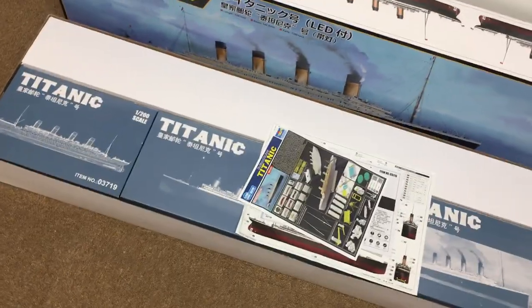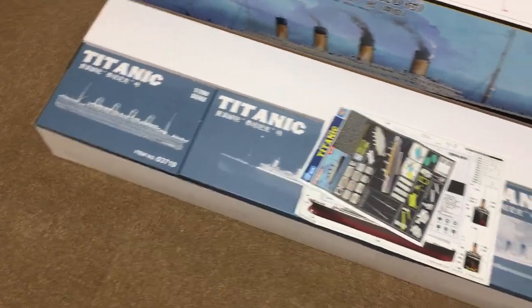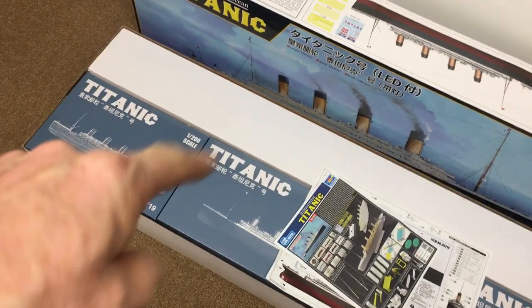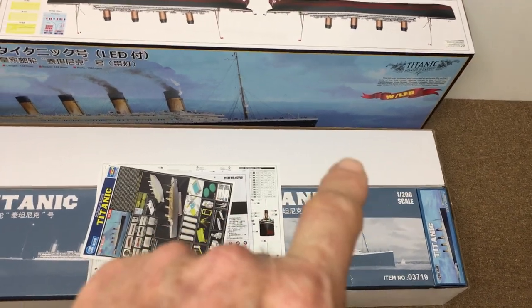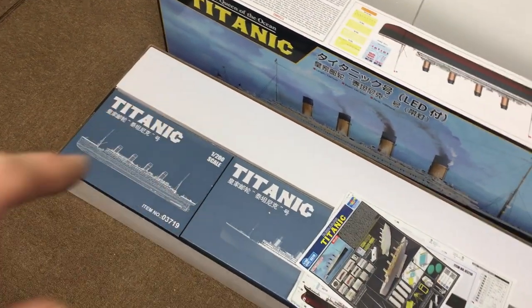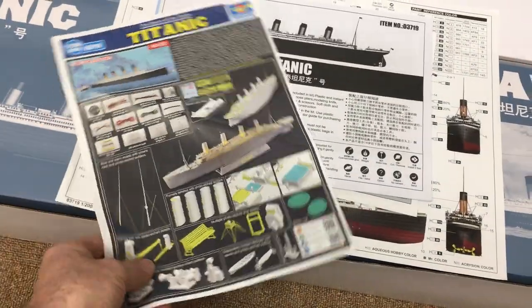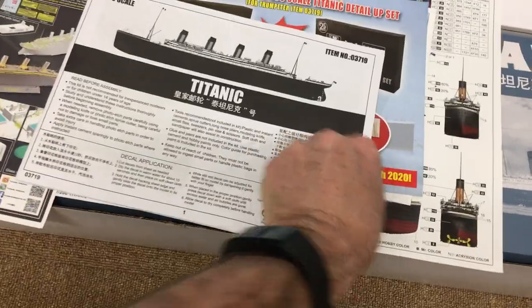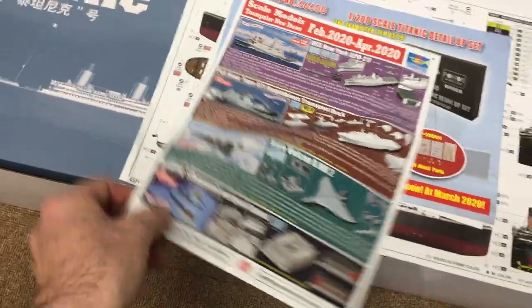The box is open. We can immediately see - recognizable to anybody that's bought a Trumpeter kit before - boxes within boxes. There's one, two, three, one underneath. That box there has got the LED lighting kit in it, and this big box here has got the hull. There are instructions and everything in here - the instructions for putting it all together. They're good.